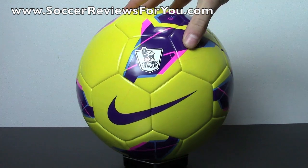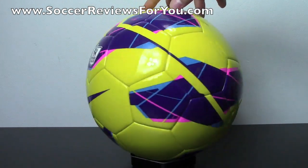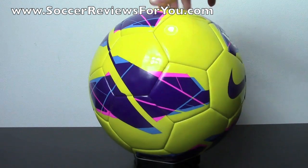I've done lots of reviews on pretty much all of the top-end match balls for all of the major leagues and all of the major tournaments, but I've had a lot of requests to bring in some of the lower cost stuff because not everybody can afford the high-end match balls.